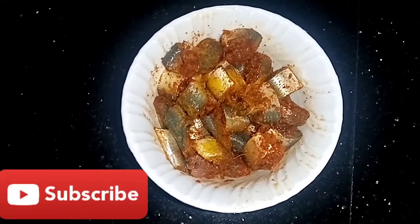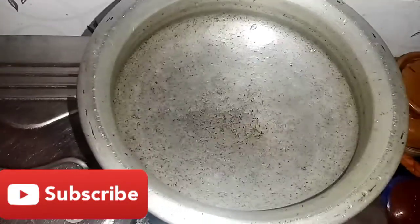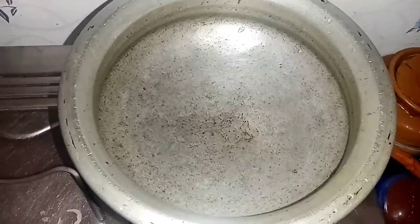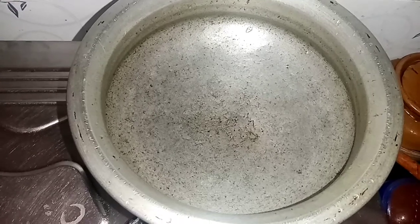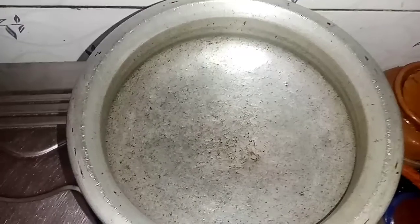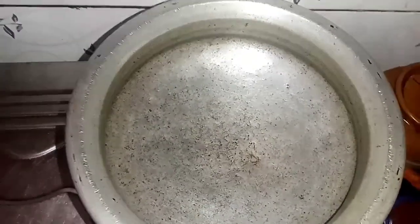Now we are going to put the pan on the stove. Then we will cut it into the pan. That is the first one.